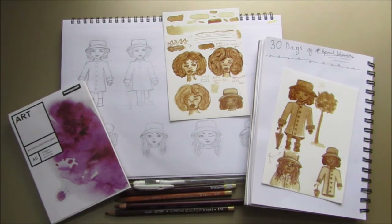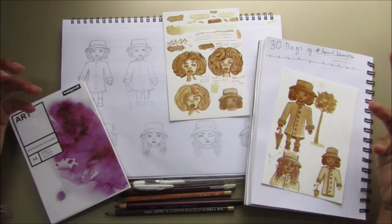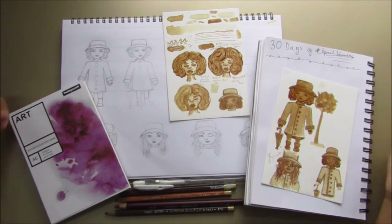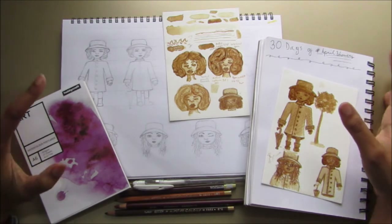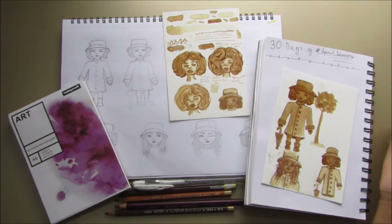Last year I was searching up different art challenges for every month because I knew about Mermaid and Junicorn and Inktober, but I wanted some for other months just in case I couldn't do the more popular ones — and I thought it would be cool to do less popular ones as well. So I looked it up and came upon a Tumblr post where someone had compiled different hashtag art challenges, and one of them was April Showers.